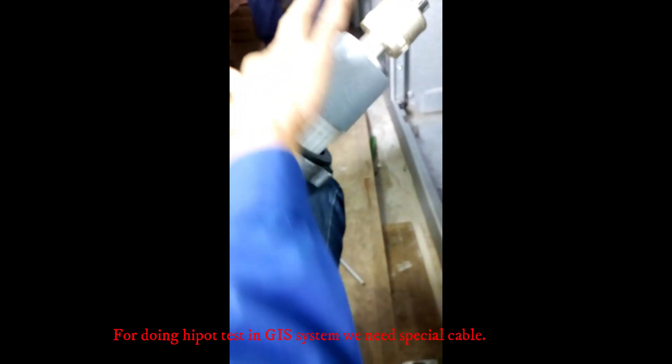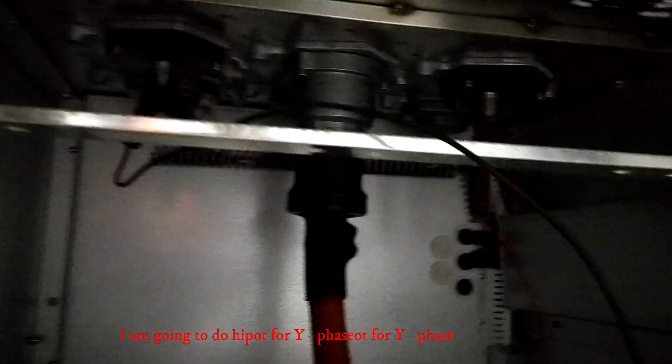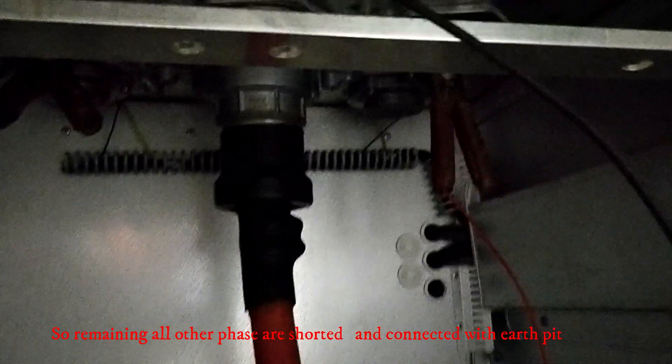For doing Hypot test in a GIS system, we have to use a special termination cable. This is the cable we use for Hypot in the GIS system. I am going to do Hypot for Y phase, so all remaining phases have to be shorted and connected with the earth pit.